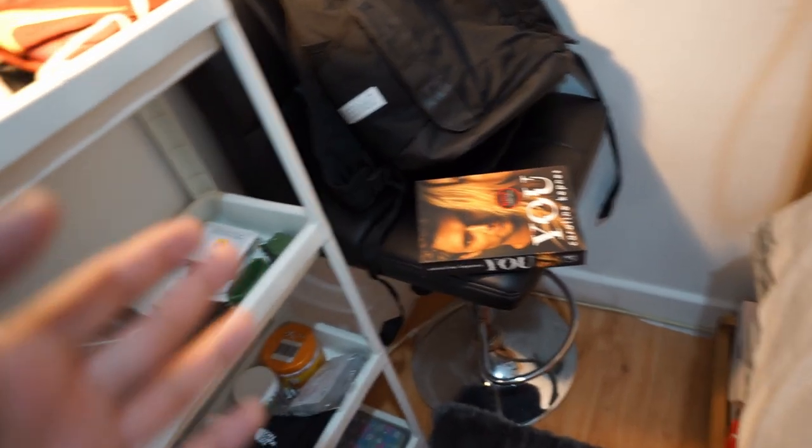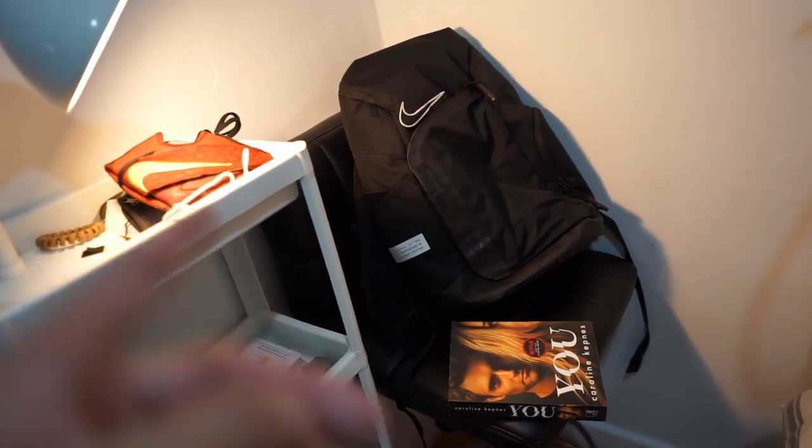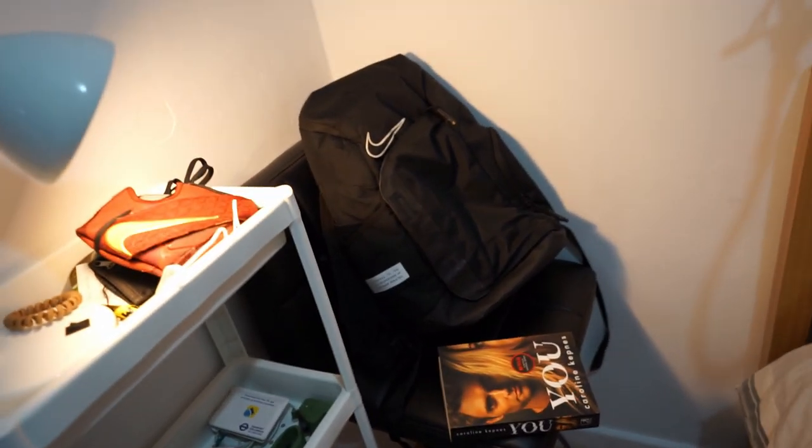We've got this other chair here — this was used for a photo shoot that me and my friends did at my house a while ago. That's my back-to-school bag, you'll see what's in there, and that's a book I'm reading. On my bed you've got all of my shoes. There's a box missing because it's under here — watch my cable management.